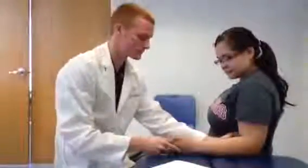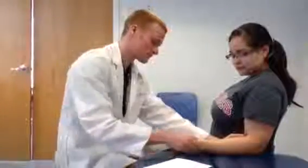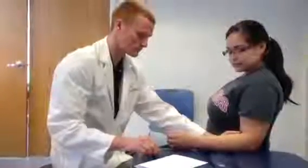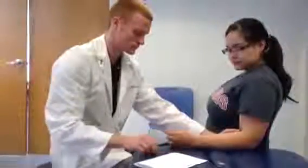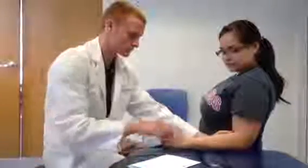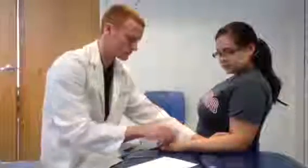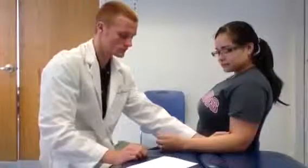Now, stabilize the distal end of the humerus to prevent medial rotation and abduction of the shoulder. Also support the distal radius, making sure the wrist does not deviate. Pronate the forearm by moving the distal radius in a volar direction so that the palm of the hand faces the floor. The end feel may be hard because of contact between the ulna and the radius, or it may be firm due to tension at the dorsal radio-ulnar ligament of the inferior radio-ulnar joint, the interosseous membrane, and the supinator muscle.